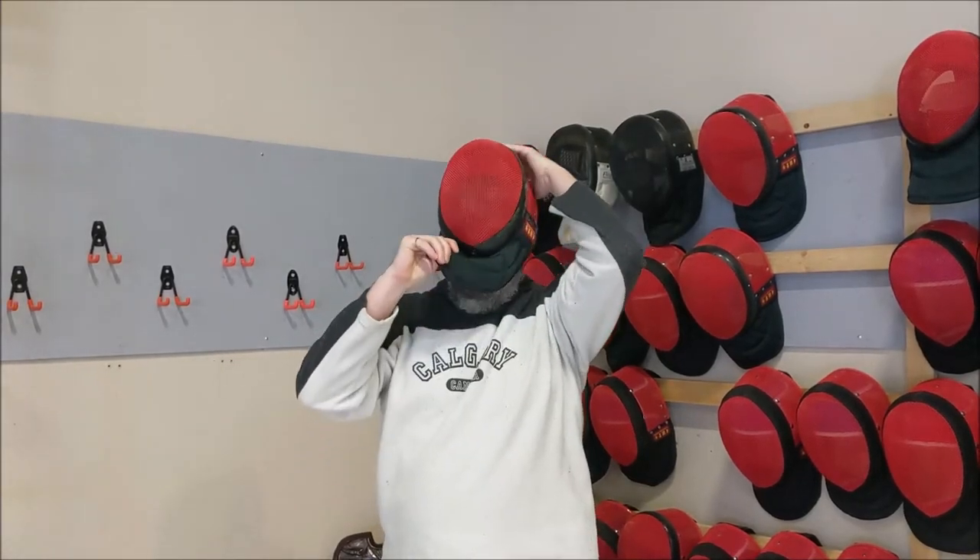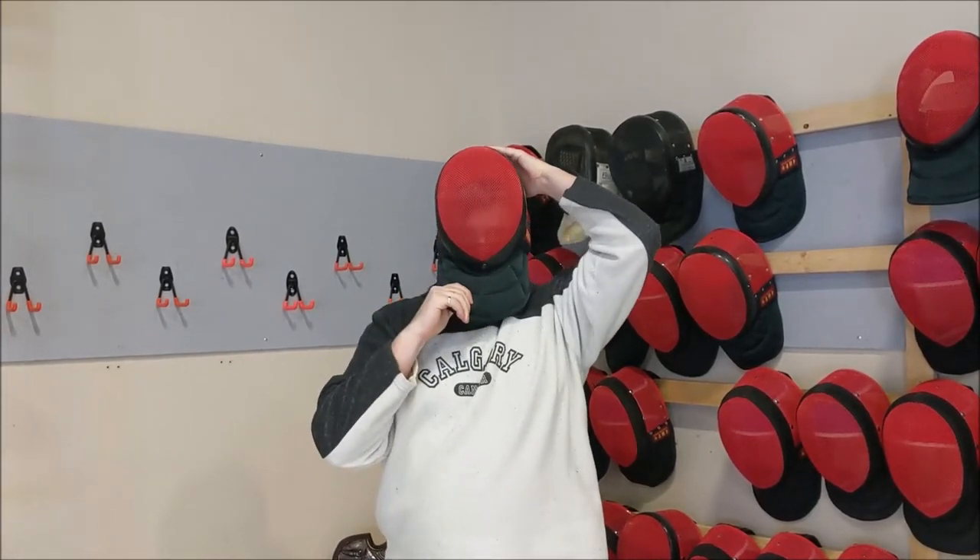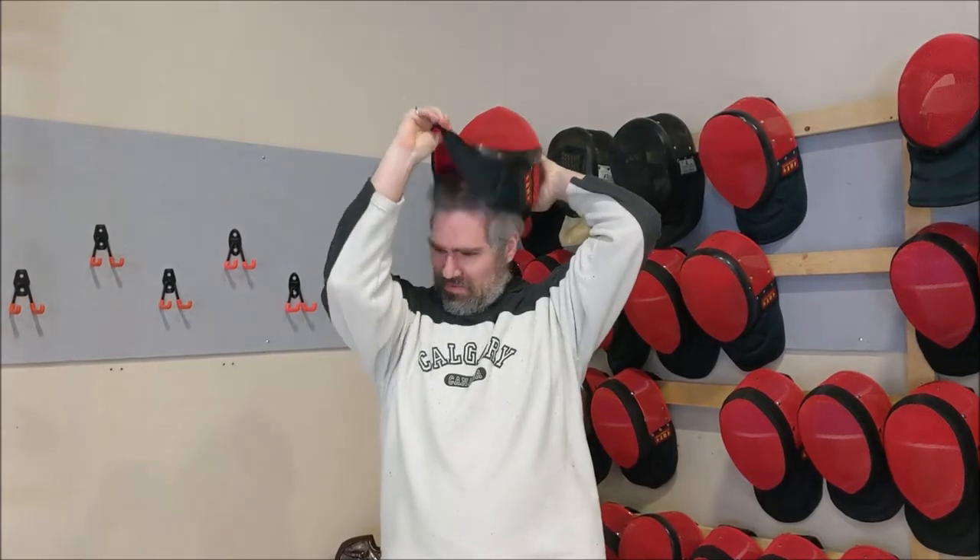It should slide over your head and onto your face. And as you can see, that's not working for Sean. So this mask is definitely too small.